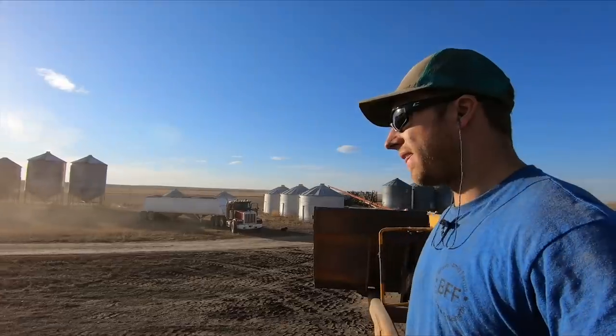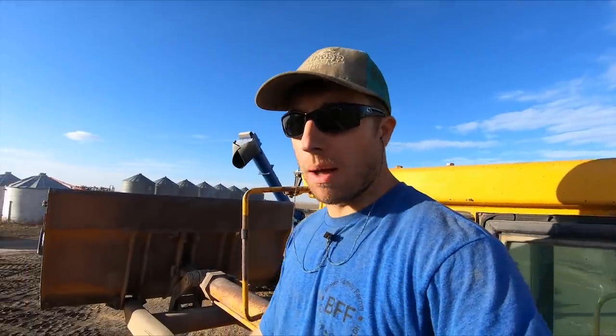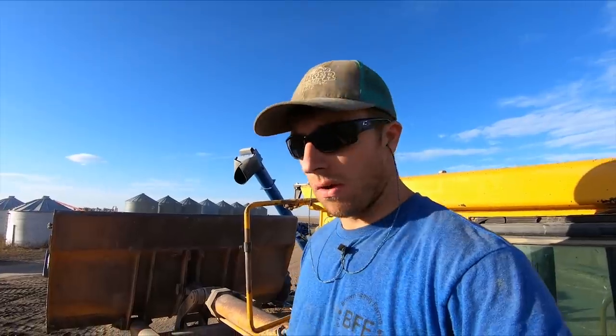There goes the last truck for the day. I think we're going to try to clean some off the ground right now — we got one more truck right here and we'll fire the vac up and see how it goes. Last time we did this it worked out pretty good. The vac does a pretty good job at separating the dirt from the wheat: it suspends the grain and then blows it out the exhaust.